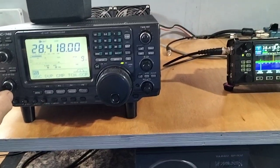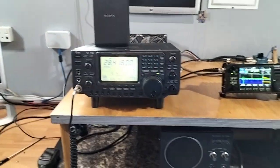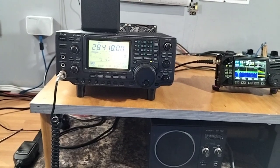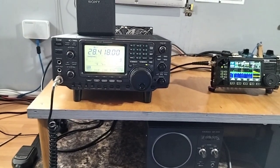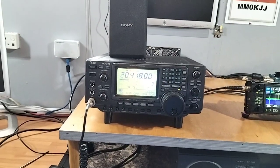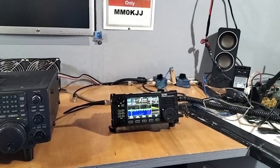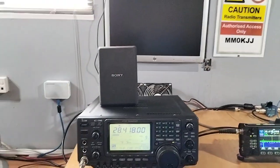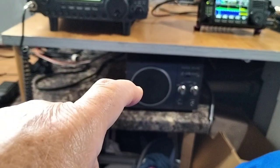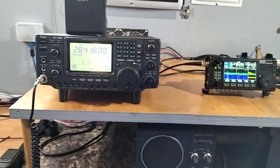Hi chaps, a new video for the channel. I decided I wanted to pick up an older ICOM radio so I had 100 watts on VHF, basically coming up for the 145 Alive event. I've been playing around with it on HF and did a little comparison on receive between this ICOM IC-724 and the Xiegu X6100. I'm using a little Sony speaker on the ICOM and my Yaesu SP-102 on the X6100, both tuned to the same frequency, so have a listen to this.